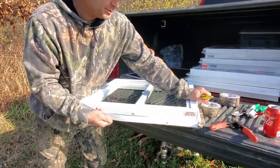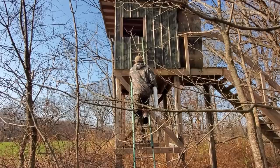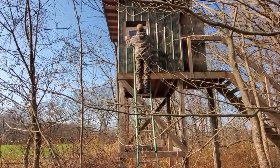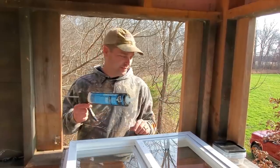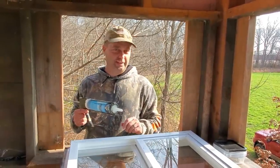I didn't think I was going to get that bottom flange off with a razor blade, but I did. Now that we know the window fits in the hole, I'm going to put a little bit of silicone around the edges, put it back in, and screw it down.